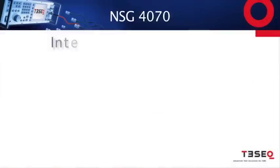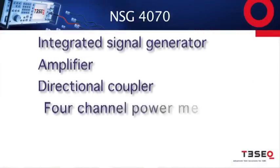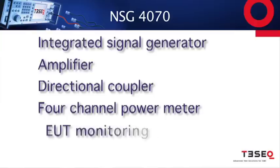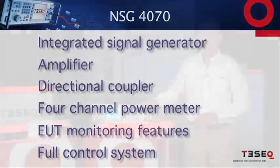It includes an integrated signal generator, amplifier, directional coupler, a four-channel power meter, EUT monitoring features, and a full control system built into the system itself.